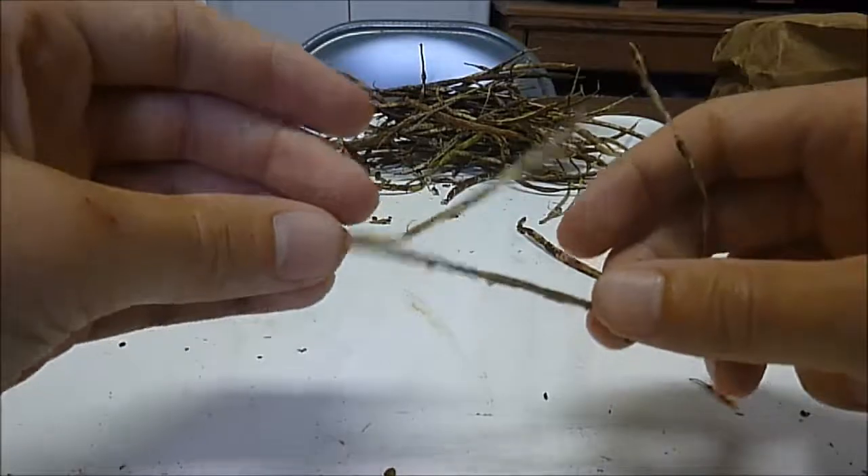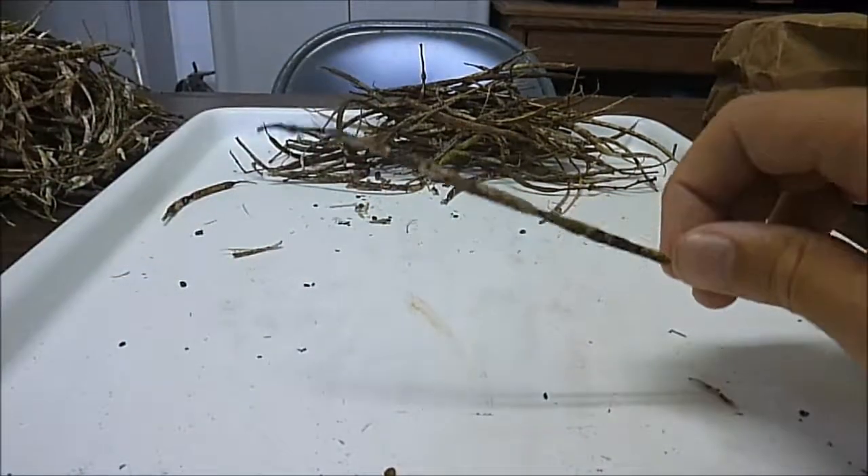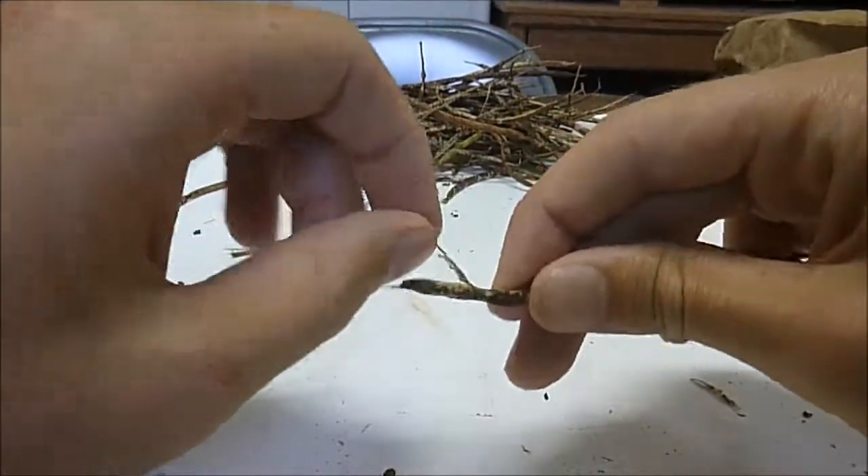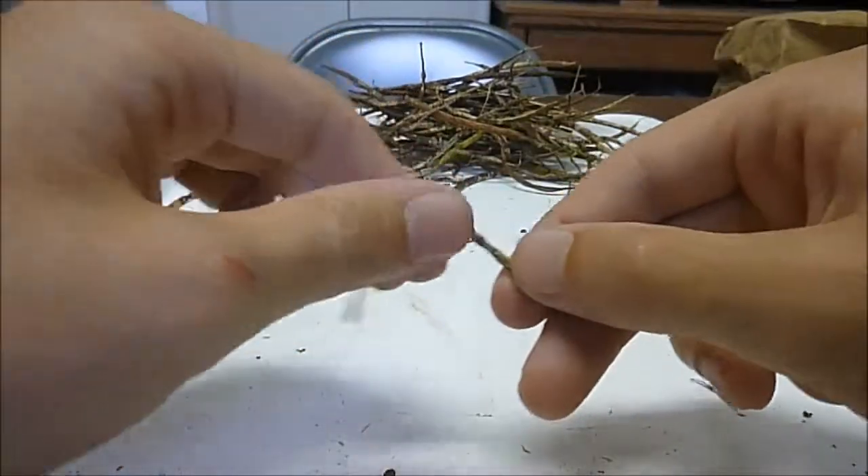So when they ripen, the legumes dry out and split along the seams, releasing the seeds.